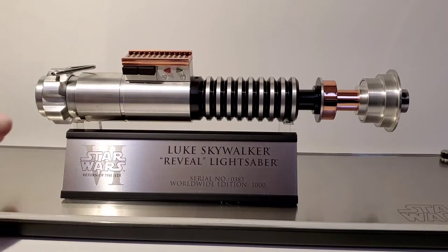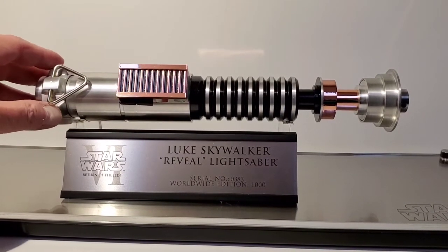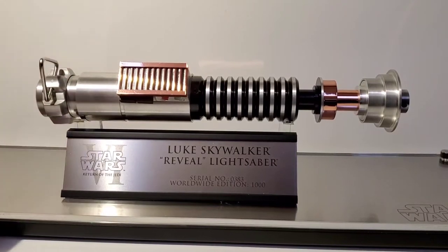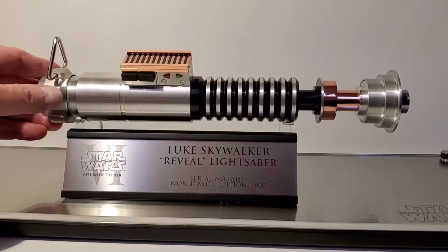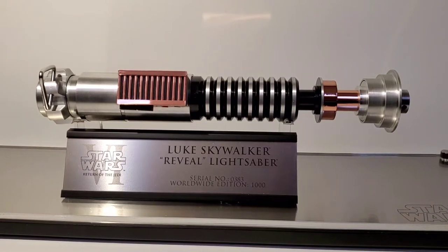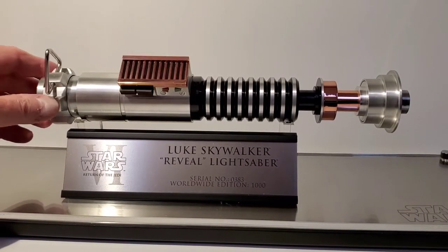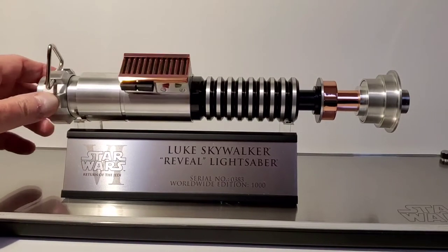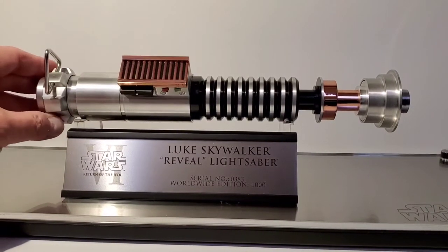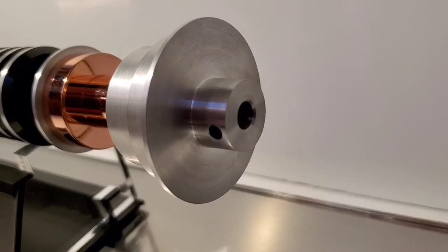Now with it displayed on the stand, this is the cleaner, more hero version — similar to what Darth Vader is holding when he says 'I see you've constructed a new lightsaber.' The rest of the movie you see version two, which has all the paint scratches on it. This one is a little smaller than the Master Replicas version, which I found surprising. It's slightly smaller in length and width, but it's got a really nice copper finish and little lights — there's all kinds of details.